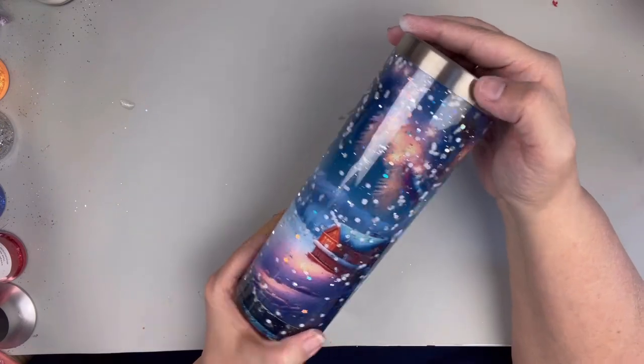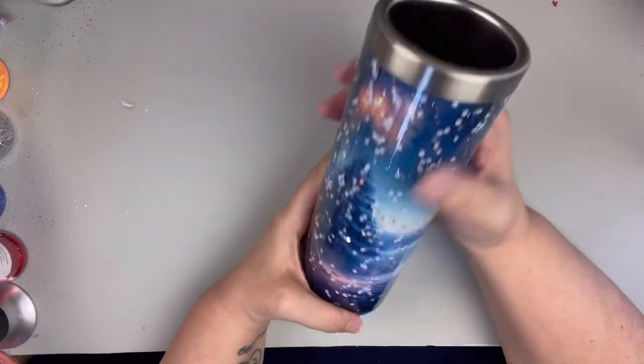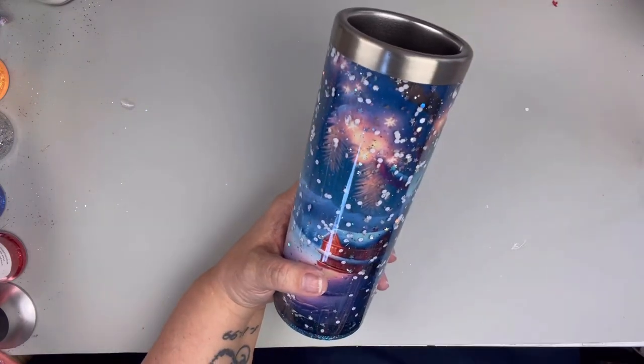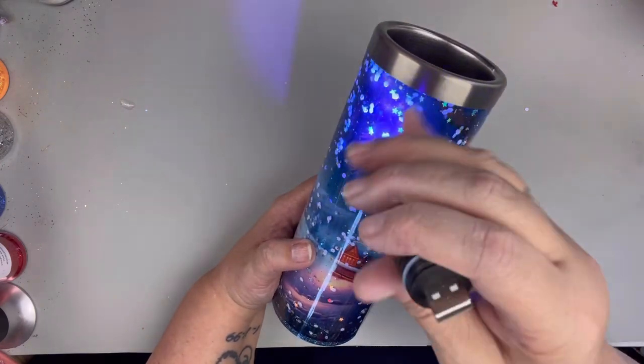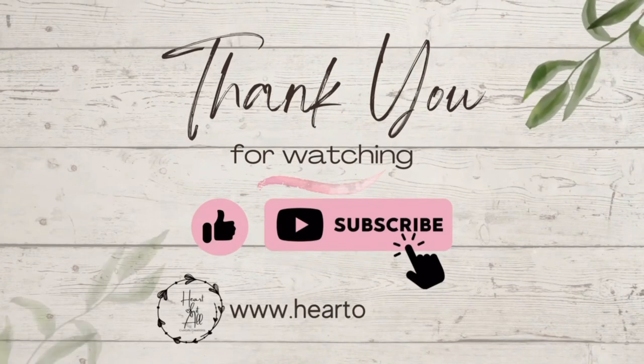So now was the moment of truth to see if the glow stars would actually glow. And I like that I did not have too much glitter in this — I'm loving how this turned out. So I grabbed my UV light and I could tell it was going to glow, but I needed to find somewhere dark. And this is what it looks like in the dark — and I am obsessed. I'm so glad that this worked out. I really hope you enjoyed this video. If you did, give it a great big thumbs up, and I will see you next time.